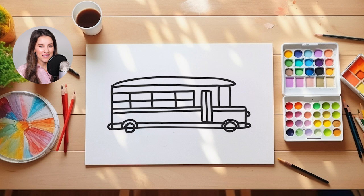Okay, guys, we're almost done with our bus today. Now we need to add the rear view mirrors that the bus driver uses. So to do that, we're going to come towards the front windshield of our bus.